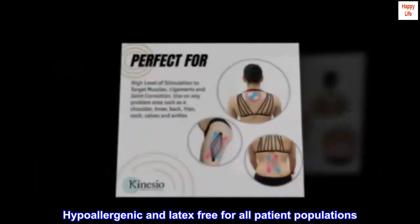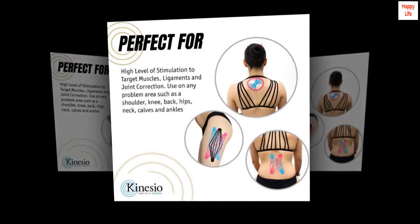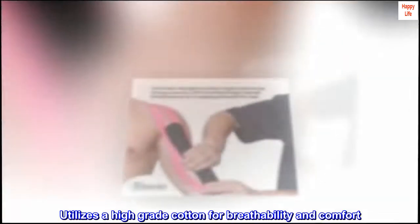Hypoallergenic and latex-free for all patient populations. Utilizes a high-grade cotton for breathability and comfort.